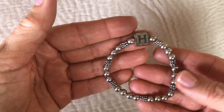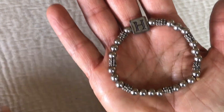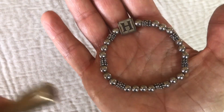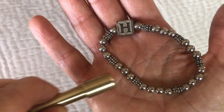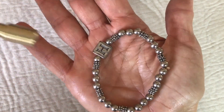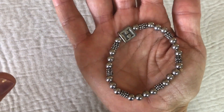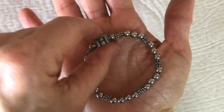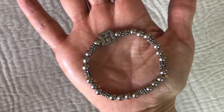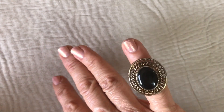Here's another stretchy bracelet — initial H. The magnet does not like it, no attraction there. I'll put that aside and see if there's a possibility that these could be sterling silver beads.